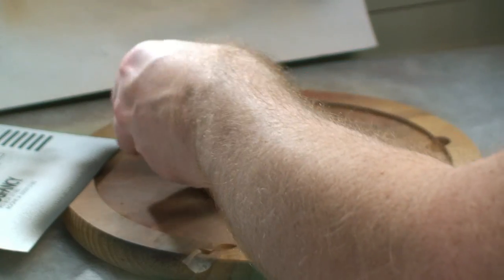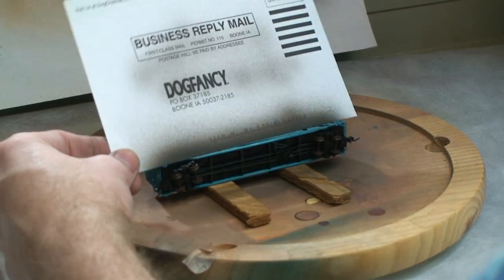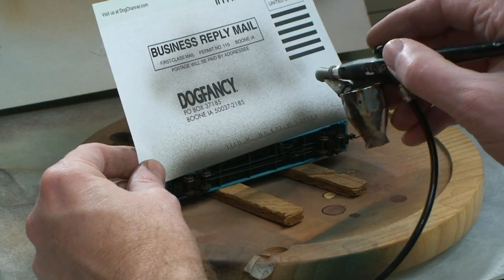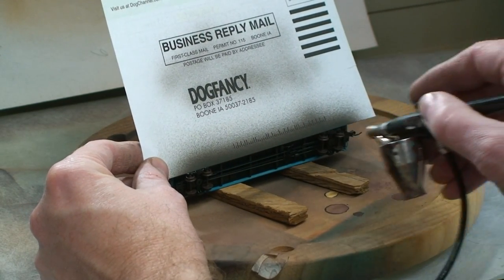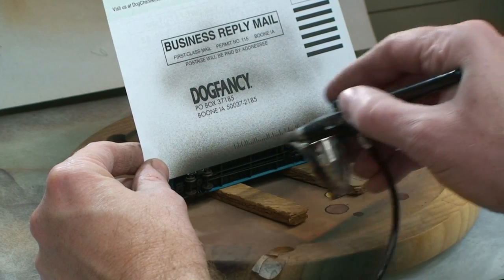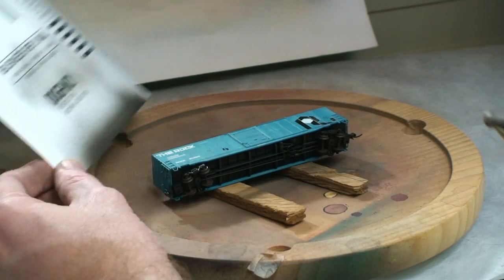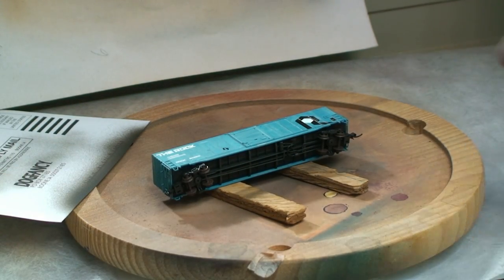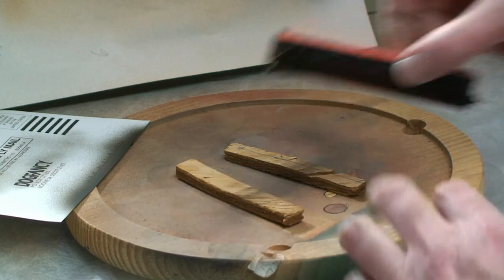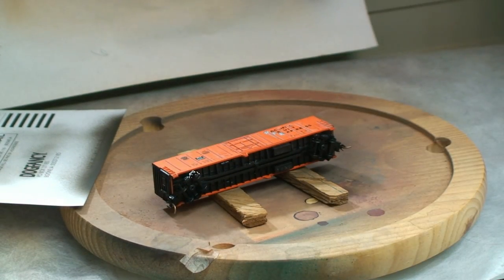Put it over. Make sure I've got paint flow still at the bottom again. Pick it up — looks pretty good. Just continue down the line.